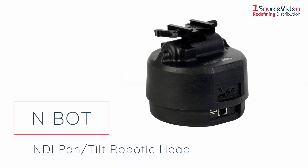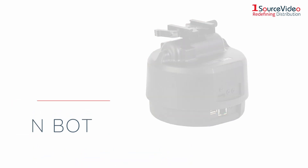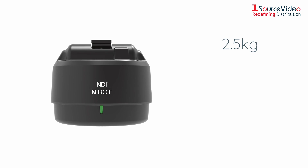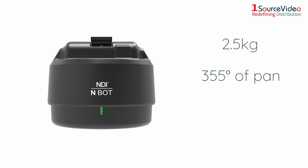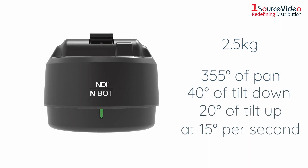This is the N-Bot, with quiet and smooth mechanical movement that does not disturb anything in your indoor studio. It can be equipped with a camera of up to 2.5 kilograms and freely moves up to 355 degrees of pan, 40 degrees of tilt, and 20 degrees up, at 15 degrees per second.